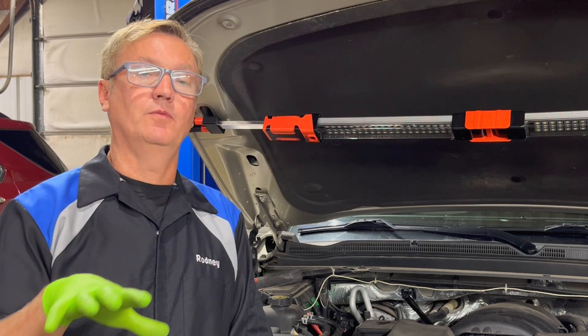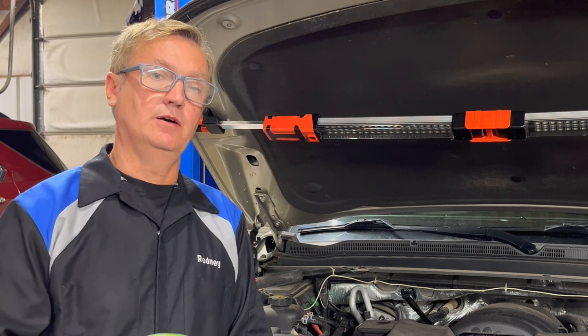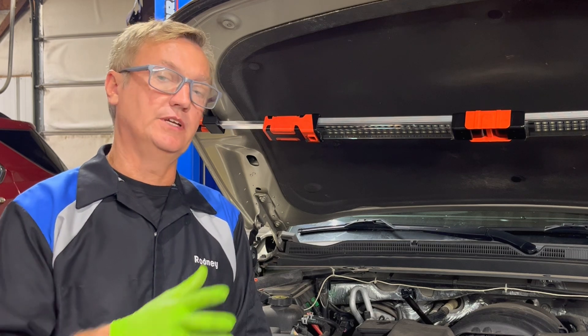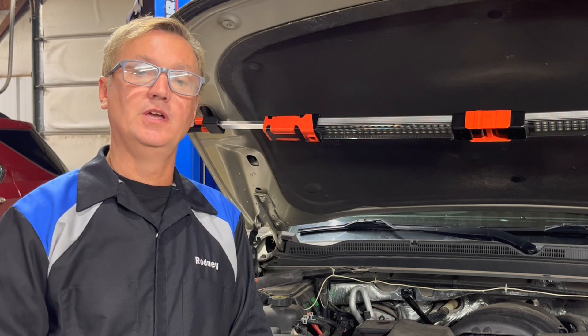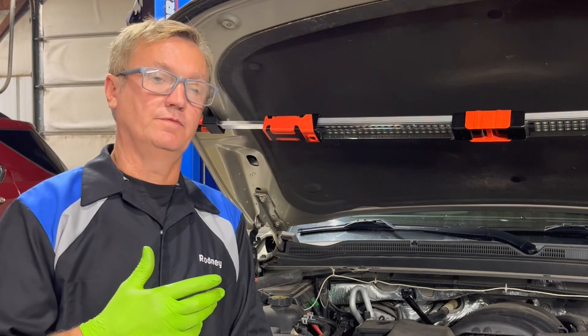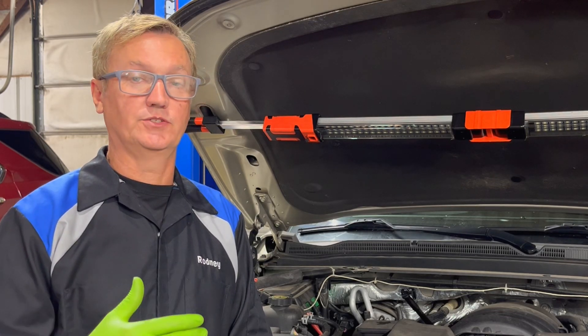People don't realize that when we did away with modulator valves and those kinds of things, how much the transmission depends on the information it gets from your throttle position sensor, your speed sensor, and your mass airflow sensor. That information is needed to help this transmission shift the way it's supposed to.